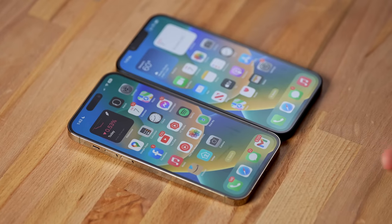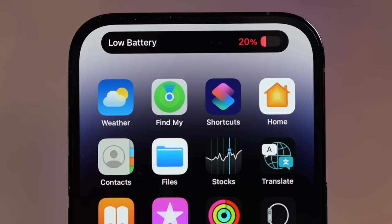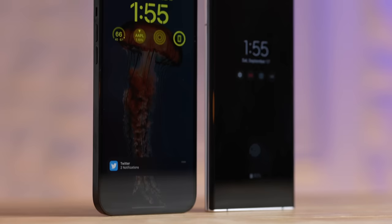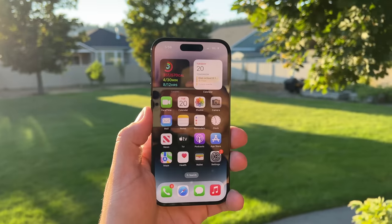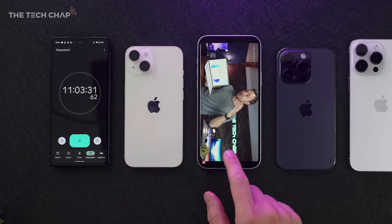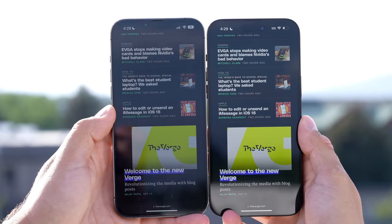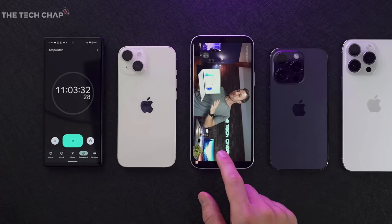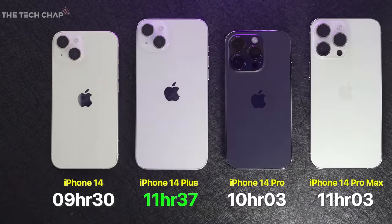The 14 Plus actually has a larger battery than the 14 Pro Max. I've been disappointed with the Pro Max's battery life — the always-on display is convenient but drains the battery, as does that 2,000-nit brightness. Some comparisons show about 30 minutes more battery life on the 14 Plus. I want to do a real-world battery test with auto brightness, so subscribe and enable notifications to catch that video.